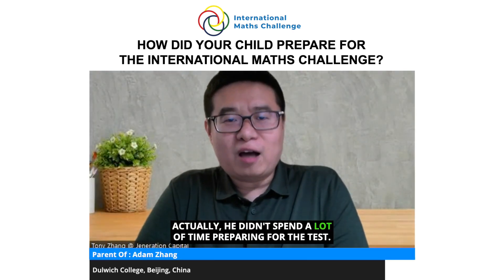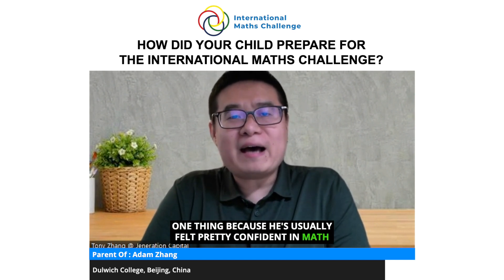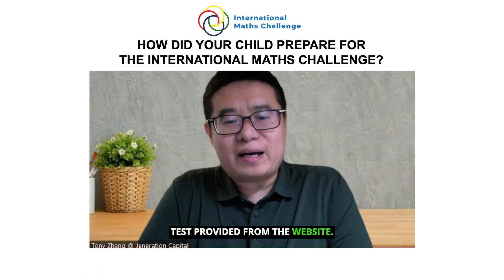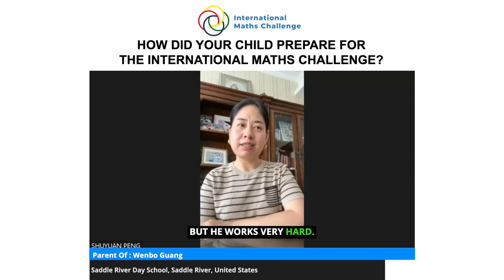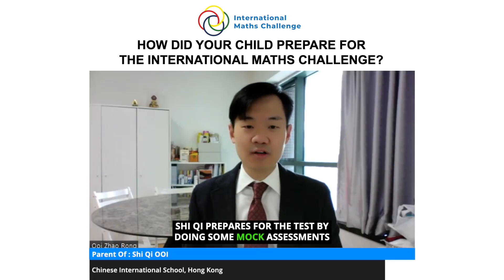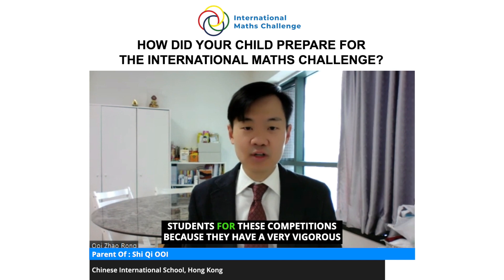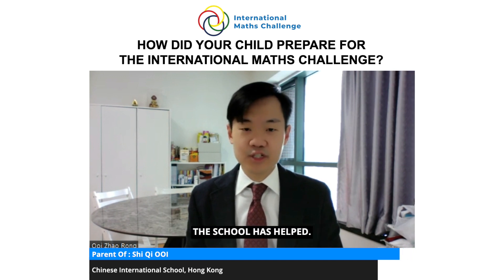He didn't spend a lot of time preparing for the test since he's usually felt pretty confident in math, but I did see him spend some time working on the model test provided from the website. I didn't see Bob practice for the test particularly, but he works very hard and I see him practice math every day at home. He prepared by doing some mock assessments online on the website. The school has done very well in preparing students through a very vigorous academic schedule, continuously challenging them — so it's a constant preparation.